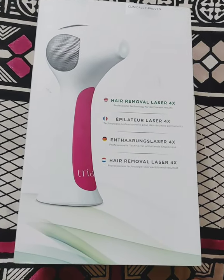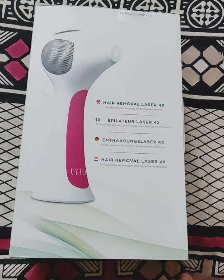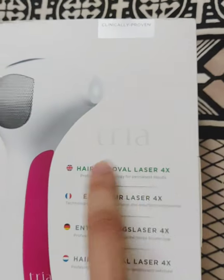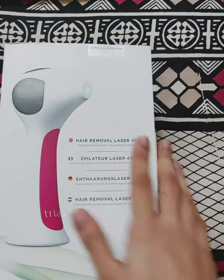Hi guys, welcome to a new video. In continuation with the hair reduction devices, this is series 2. I have the Tria Beauty hair removal laser 4x.